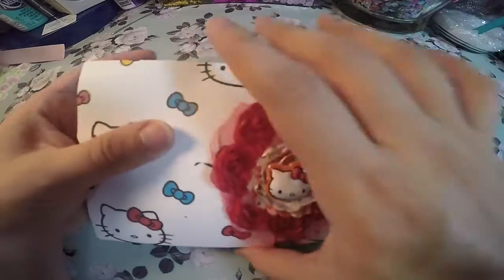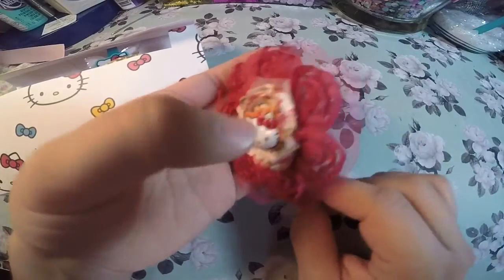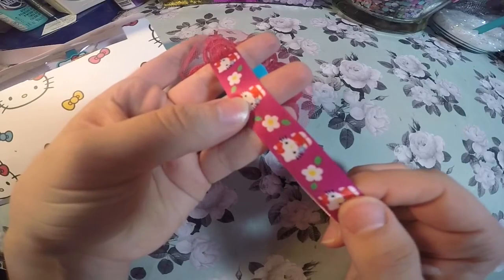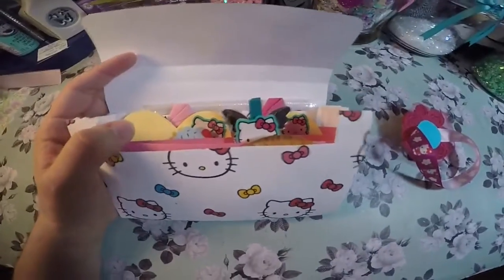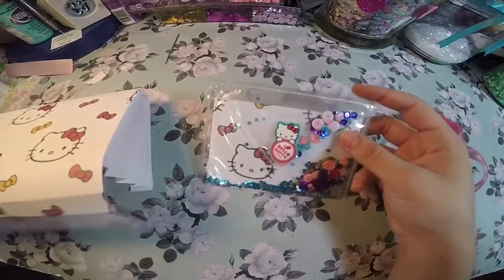For the belly band, I think this was much easier for me to do. I just added two rosettes on top of each other and a sticker, and then I just wrapped around a Hello Kitty ribbon that I had in my stash.